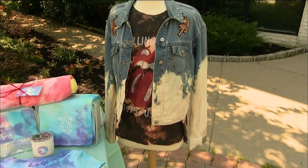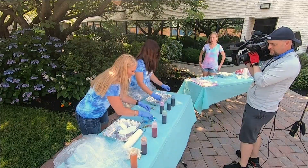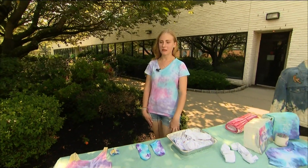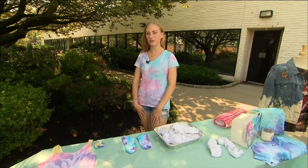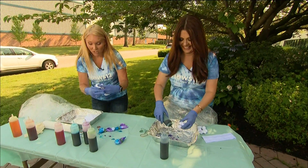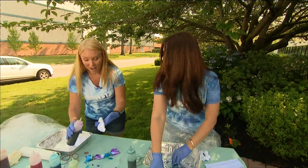So you can tie-dye just about anything. You let it sit for about six to eight hours, then rinse it in cold water and let it air dry. I always advise people to be on the cautious side and not put it with other colors. If you're looking for some fun you can do in your backyard, we've got all the information up on news12.com.